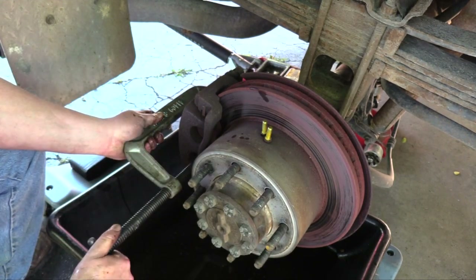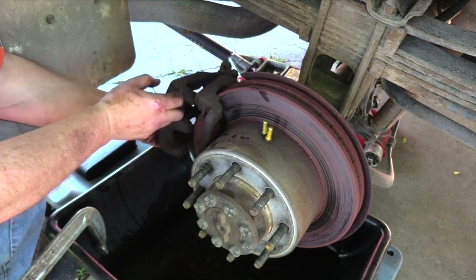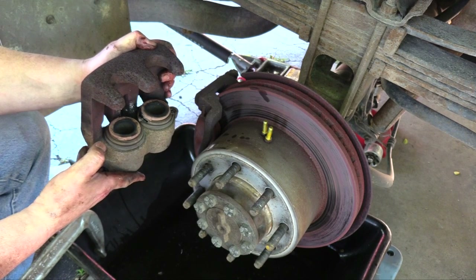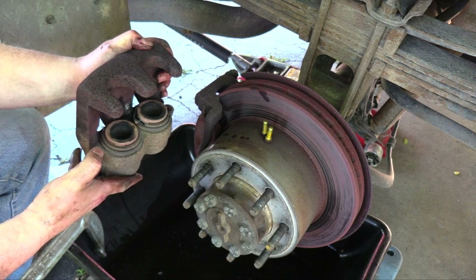The C-clamp recesses the brake piston and allows the brake caliper to come free. Note that the rear brake pistons are much smaller than the front. During braking, the load is shifted forward, putting increased pressure on the front brakes — therefore, they must be larger.